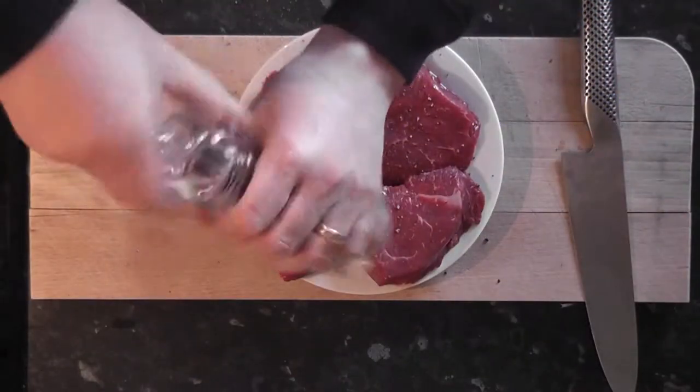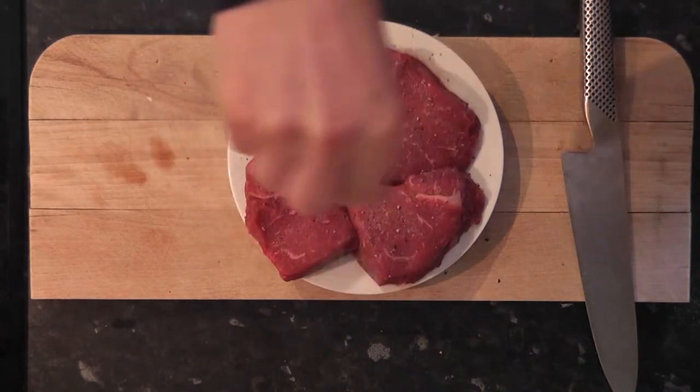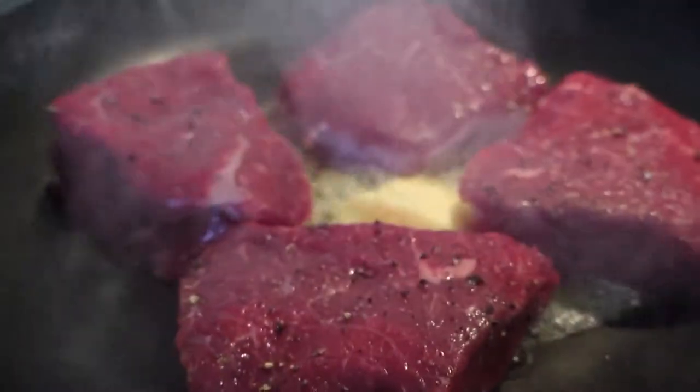Next onto the beef. We're going to season it really well with salt and black pepper. Then we're going to pop it in a pan to sear it on both sides. Again I'm using a knob of butter to get a really good, nice caramelised colour on there.